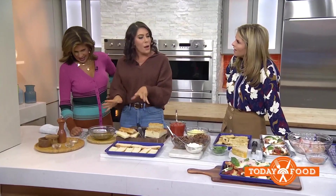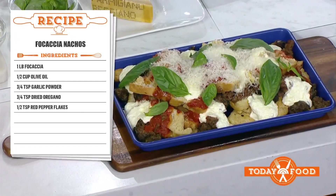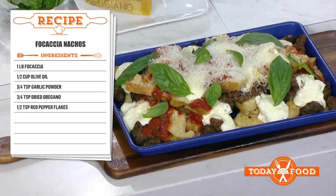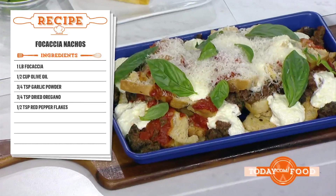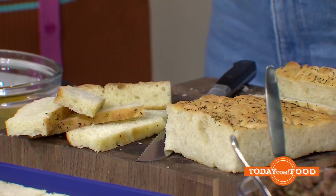We're starting with a classic, but I'm making it Italianified. Focaccia nachos! I call them focaccios because I feel like it's cute, it's fun, it's catchy. So we're starting with some classic store-bought focaccia that I cut into strips to resemble a chip.